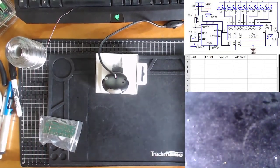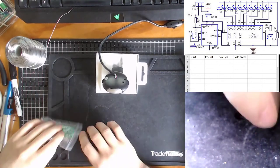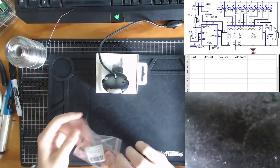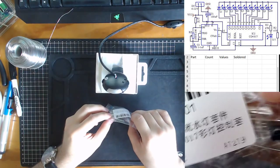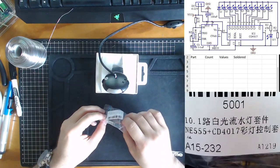Hello there! What's up, solderers! So I'm going to be doing sort of like a speed run of this particular circuit, which some of you are doing for your assessment task.